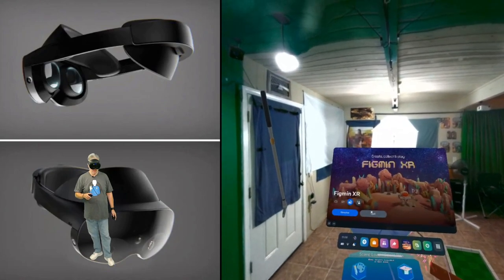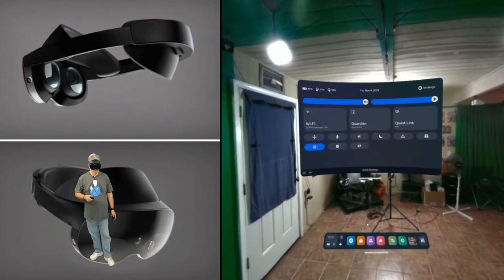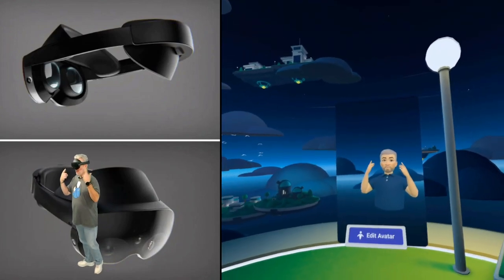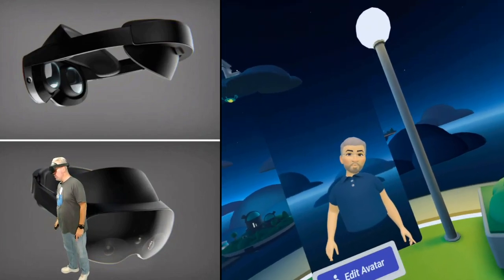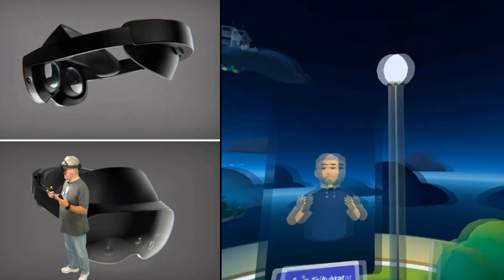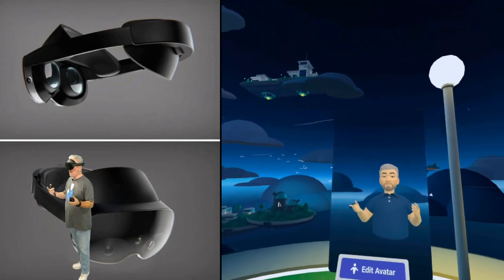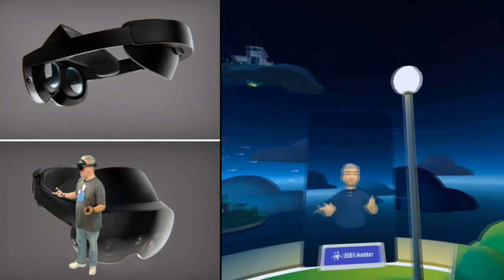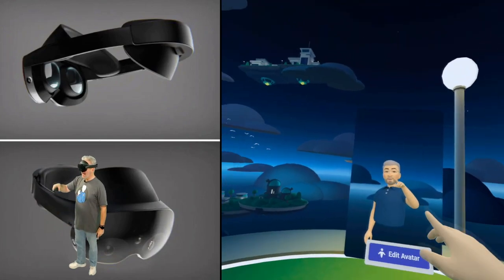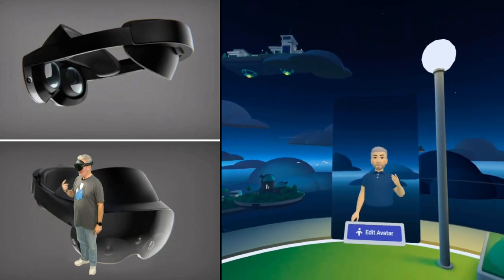Let's go ahead and turn on the face and eye tracking. Now we're getting a look at the face and eye tracking, and that's really cool. It is totally mapping my mouth and my eyes. I can really see now how this is going to enhance any of the social apps. Currently there's not a lot available — Horizon Worlds and the World app do support it — but it's only the Meta avatars right now. I'm really hoping to see a lot more get added over time, because this is pretty freaking cool.